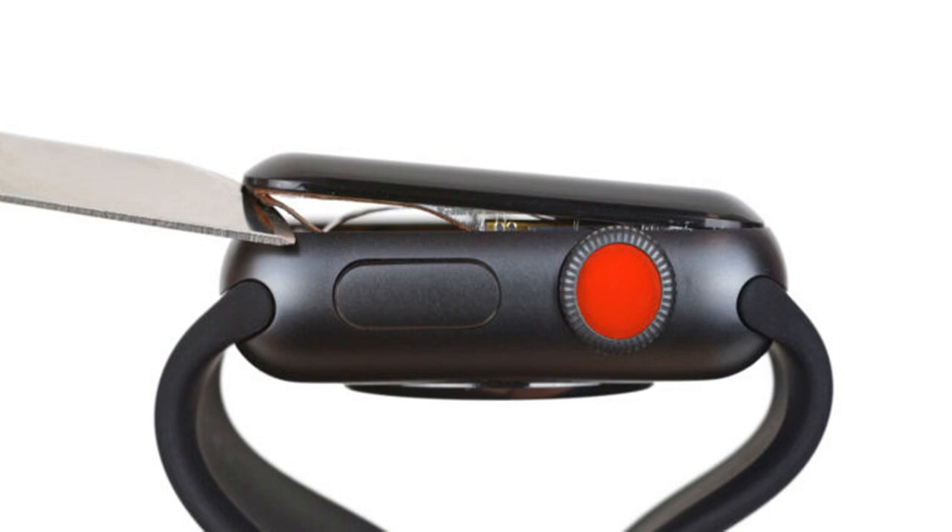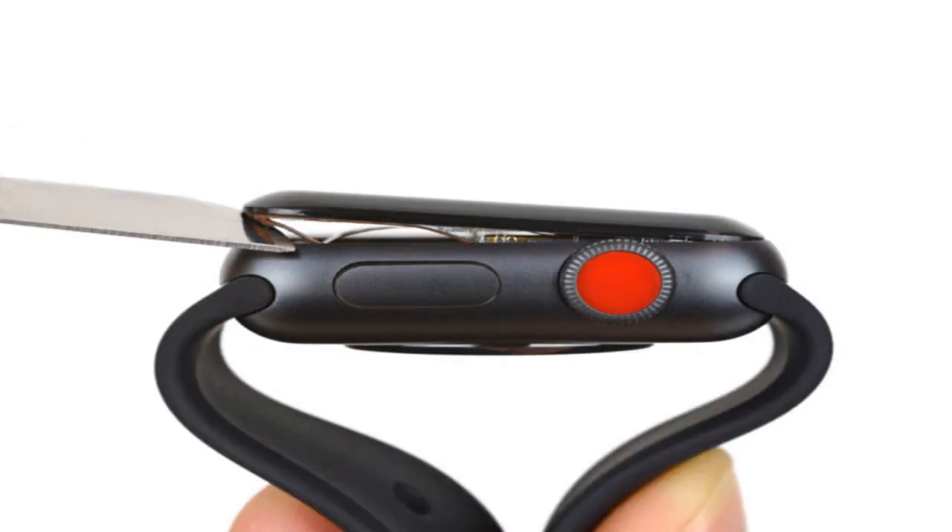Since the new watch isn't significantly thicker than the Series 2, it seems that Apple is banking on its chips being more efficient to keep the device's battery life from being totally anemic.